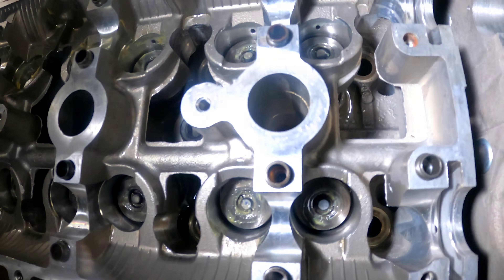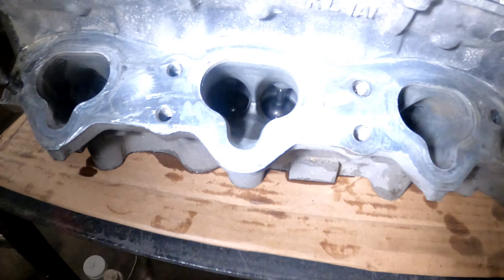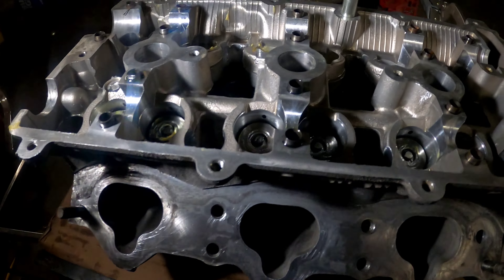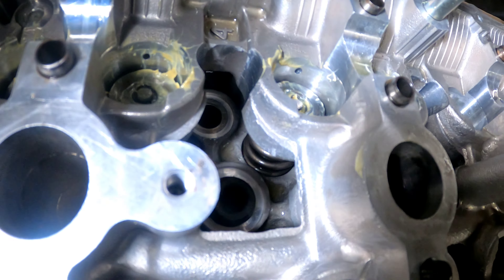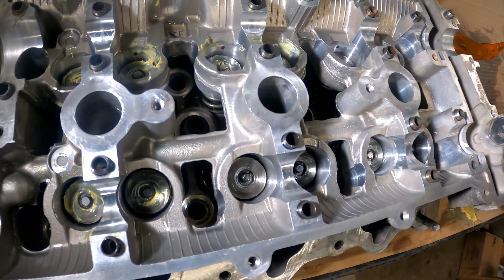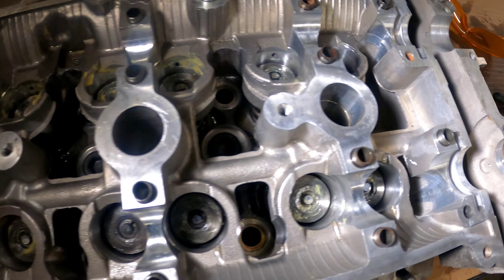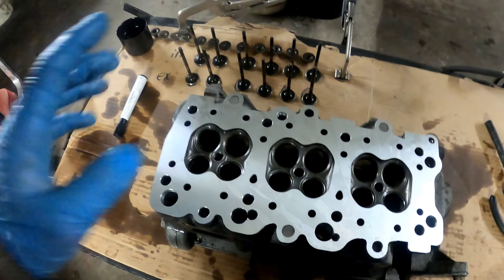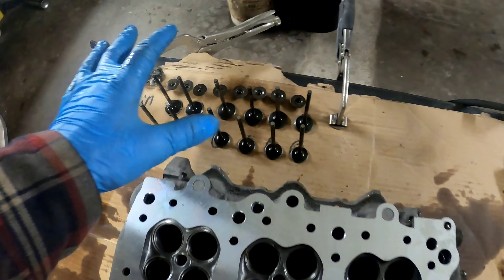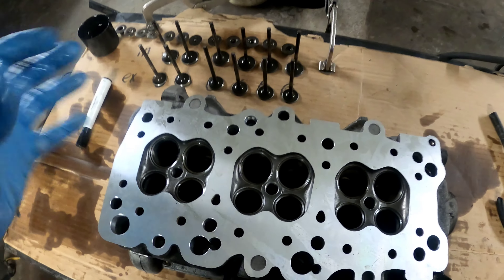I've got them all in and I just have one more head to do. This one turned out really good — all the valves are really nice and clean, everything kept very neat and tidy. I've got heavier springs in there with the retainers on them, this is good to go. The only thing left is to put the HLAs in, but I'll do that once I have the other bottom end built. Now I've just got one more to go — I'll remove the valves and clean everything like I did before, just in quicker fashion.